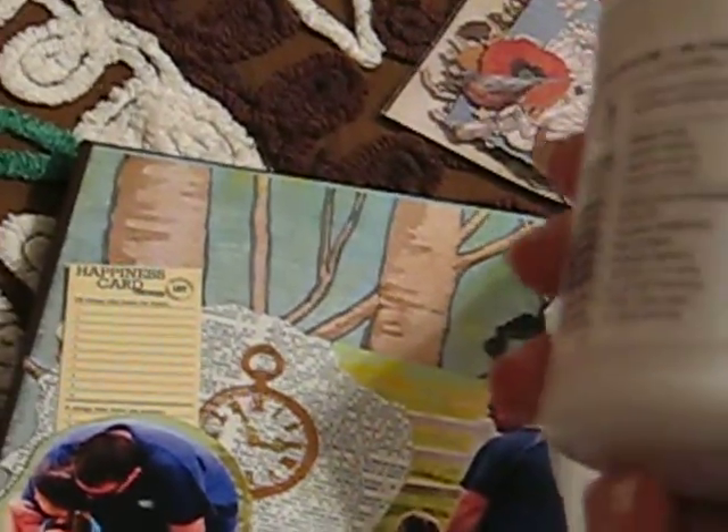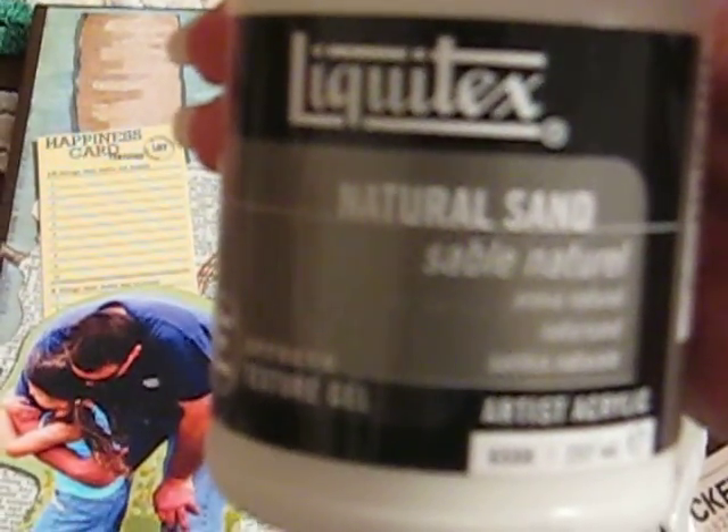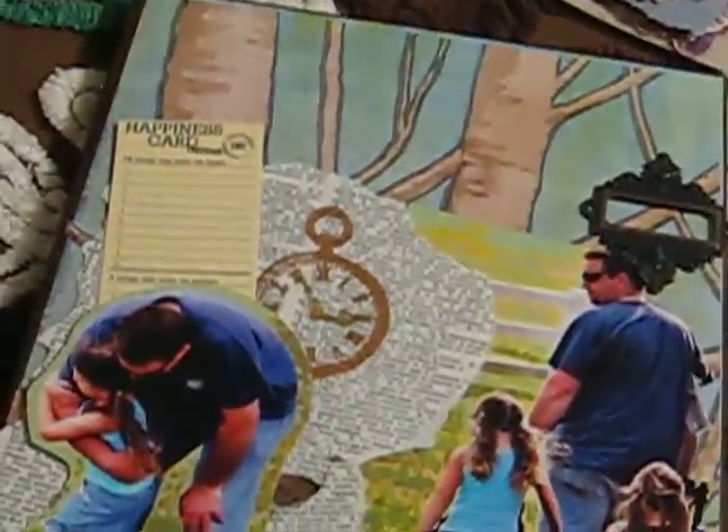I found this cool thing. I had seen on — I don't know if it was Bona or Arlene — she had some glass gel or glass medium. I went looking for it and couldn't find it, but I found this — it's called Natural Sand, and it looks like beach sand when it's done. I can't wait to use it because I have a bunch of pictures from the beach that I want to do that kind of technique on.